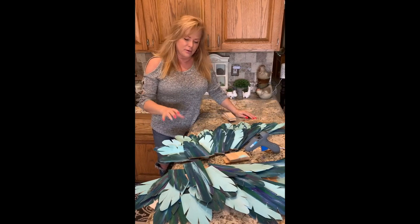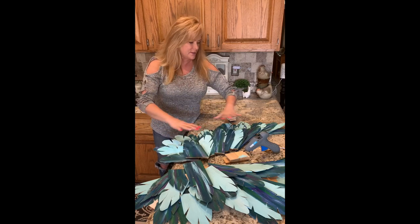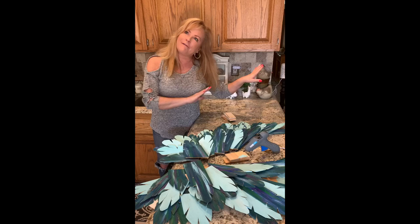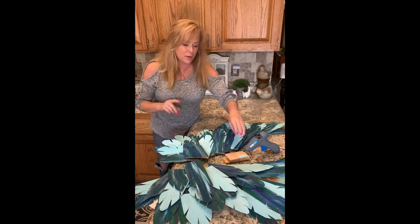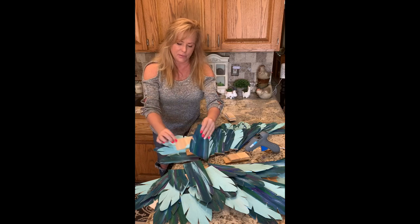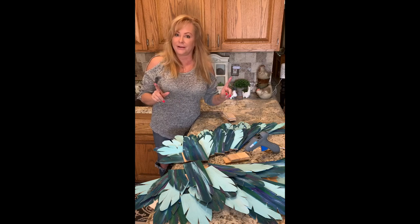Now that we have all of our feathers colored, cut, and placed on our form, what I'm going to do is take them all off and glue them back one by one. I've also got some little blocks here so that I can prop up underneath and let the feathers stand up, because we want a 3D effect. So, you ready? Let's get started.